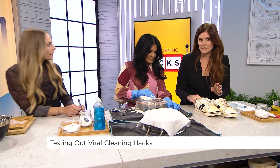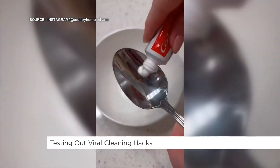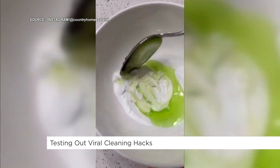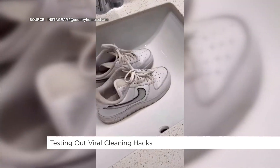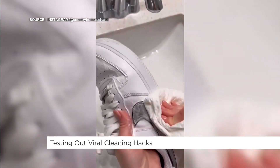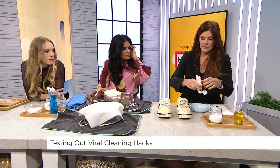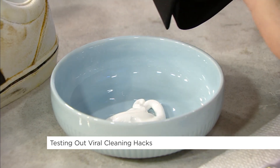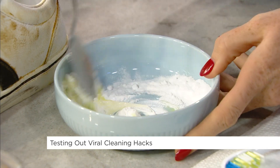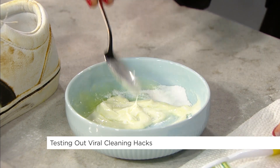I wear white shoes almost every day, so let's see this next hack for cleaning white sneakers. Toothpaste! I really want this to work because all the women in my house have white sneakers and it's hard to keep them clean. I've been using makeup wipes or Clorox wipes. The mixture is toothpaste, baking soda, and dish soap. Side note: this smells really bad. Proportions don't matter — that's how I cook, and apparently how I clean.